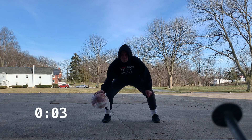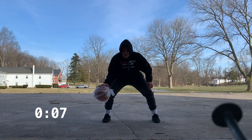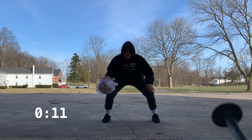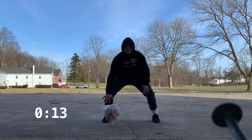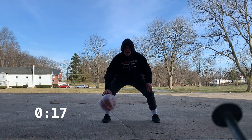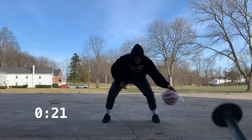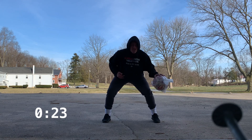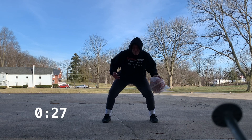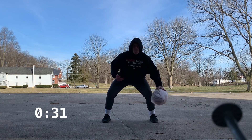We're starting out with stationary pounds, going right hand into the ground with a nice wide base for 30 seconds, and then we're going to switch to our left hand.